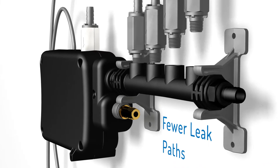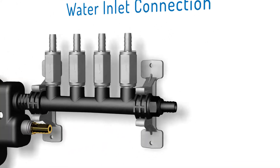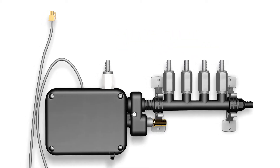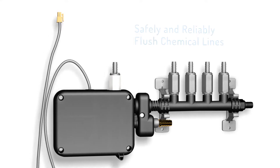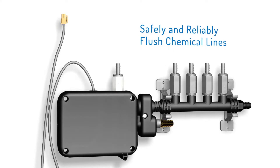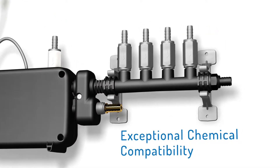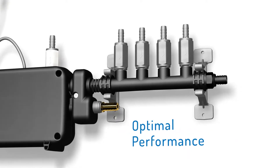Fewer leak paths, all threaded seals, a flexible robust water inlet connection — introducing the FM 800 modular flush manifold from Hydro Systems, redesigned to safely and reliably flush laundry chemical lines. The FM 800 ensures that all chemicals make it to the washer quickly, featuring multiple proven components to optimize performance over the life of your dispenser.